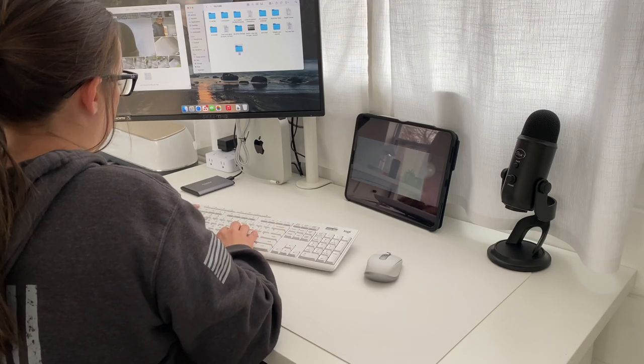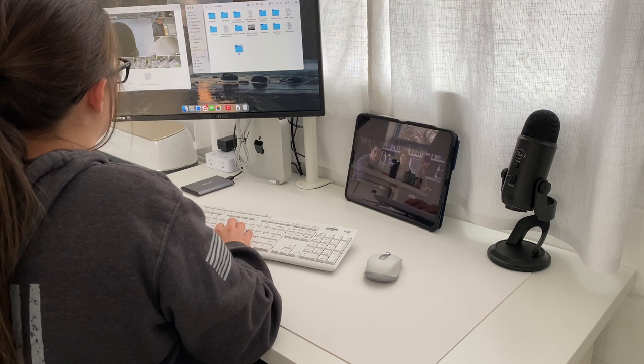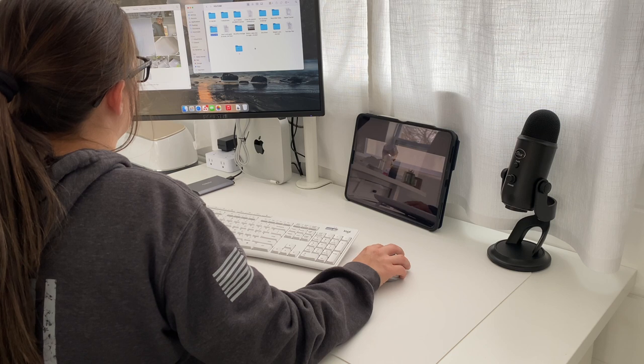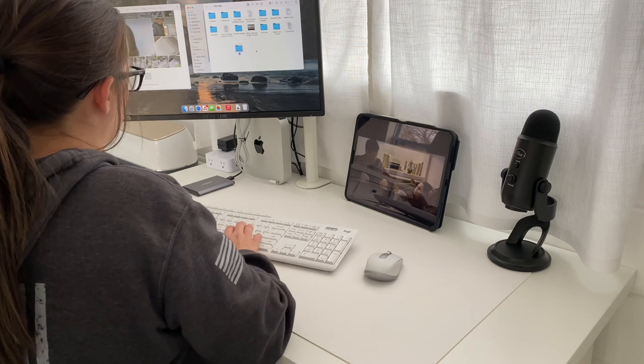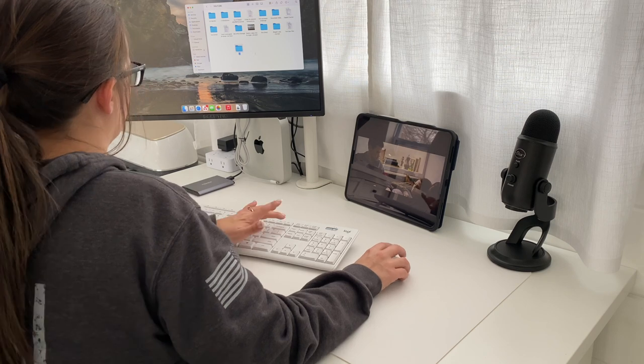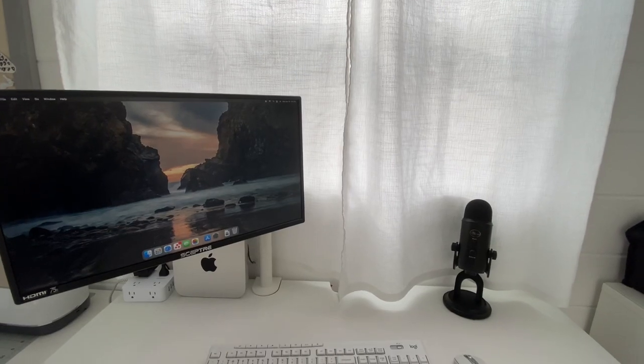I was finally able to sit down and play around with it, get it set up, and yes — I am watching Twilight. Don't judge me. I'm a Twilight girl. I'm also Team Edward, so you're gonna have to tell me: are you Team Edward or Team Jacob? And also, is it time to maybe re-watch the series? Because I did.